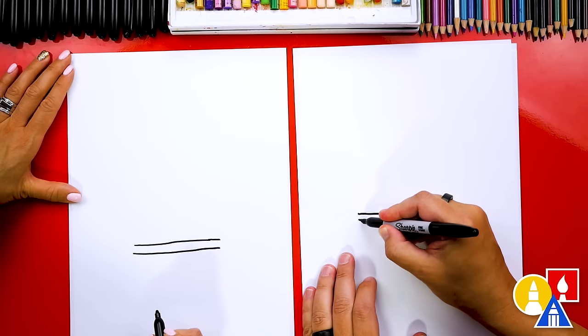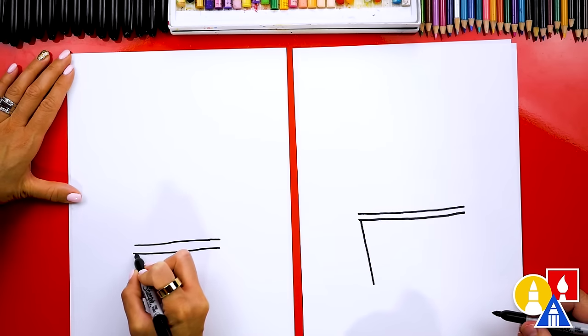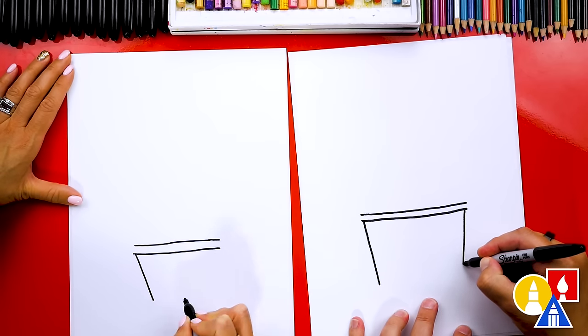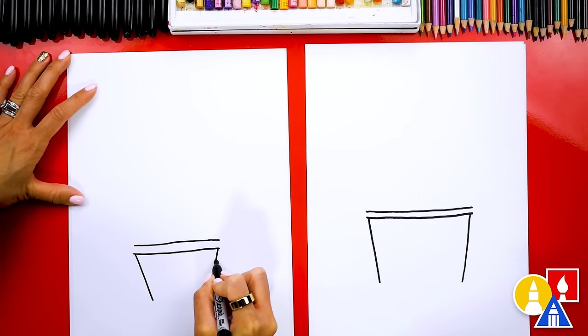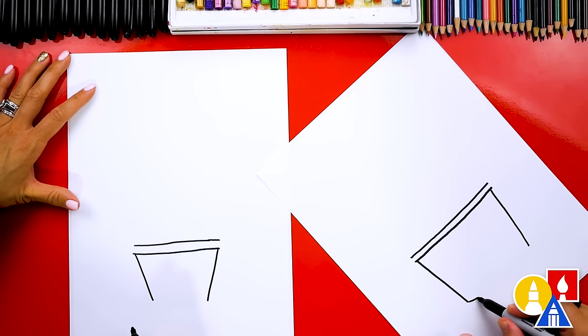Now right here, let's draw a diagonal line that comes down and in, and we'll draw that same diagonal line going the other direction on the other side, so they're coming together at the bottom. And then we can connect these at the bottom also.